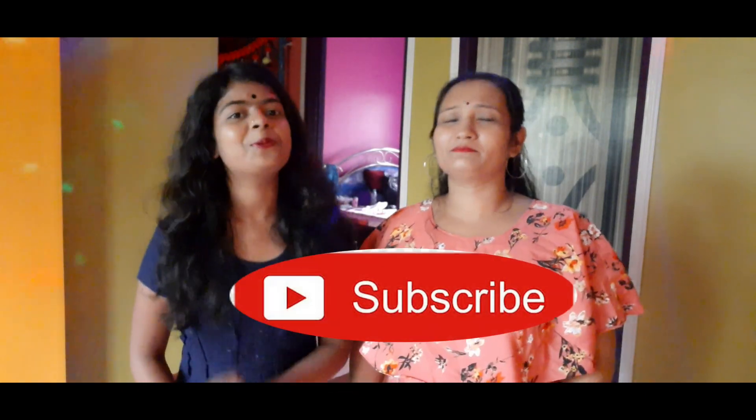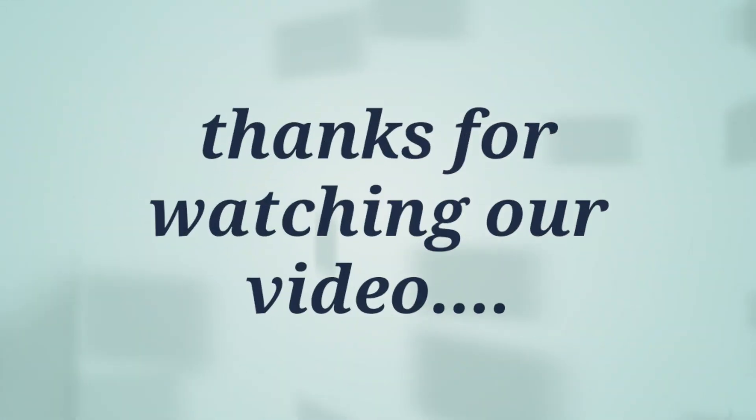Please like, comment and share. Please subscribe and click on the bell icon. Click on the button.